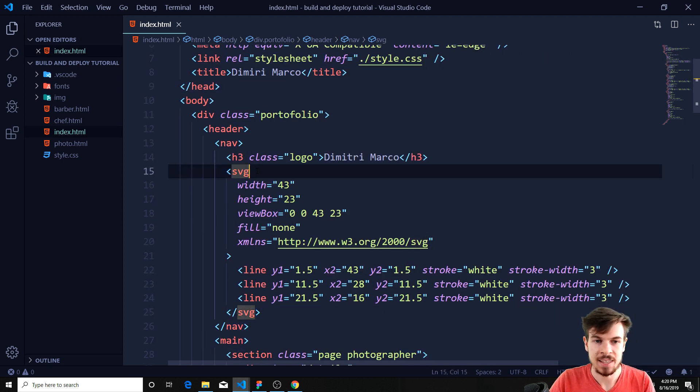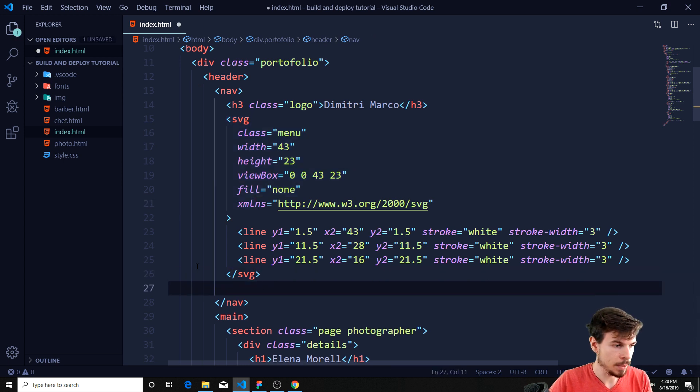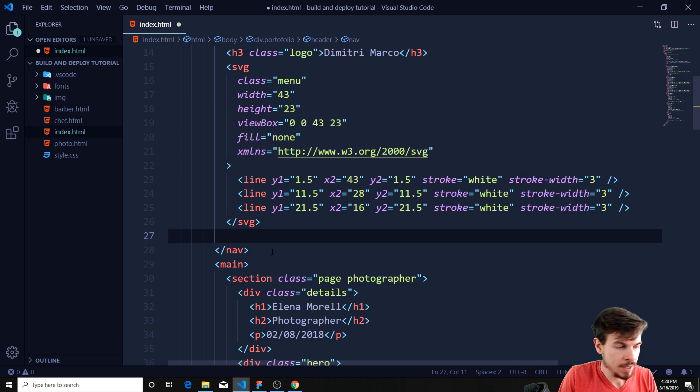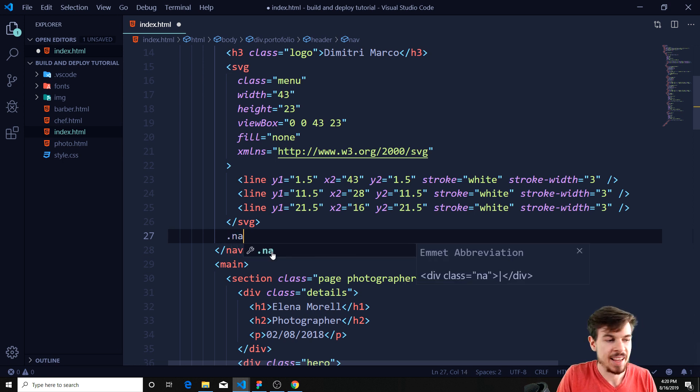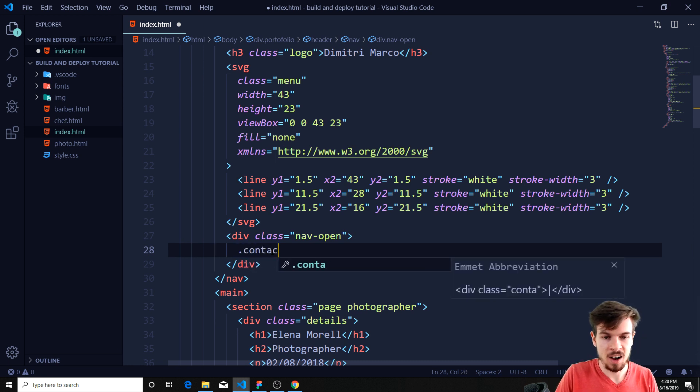Now we do need to add a class to this SVG. We're going to add a class of 'menu'. That's all we need here. And eventually what else we need is outside of this SVG, down below, is we're going to add the navigation when it actually opens up. So we're going to create a class with 'nav open', hit tab for auto completion. And then we're going to add two divs here: contact and social.